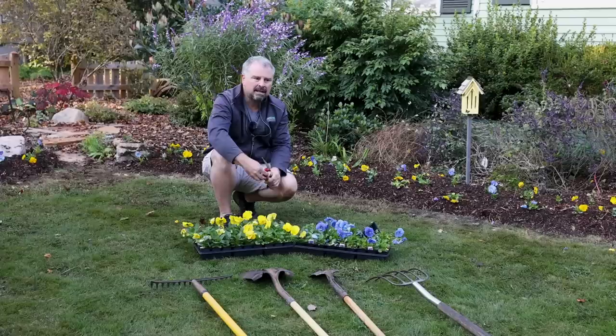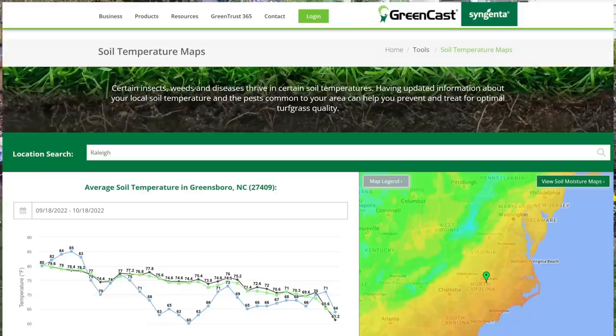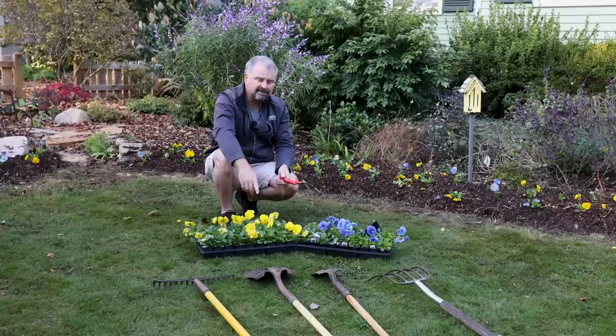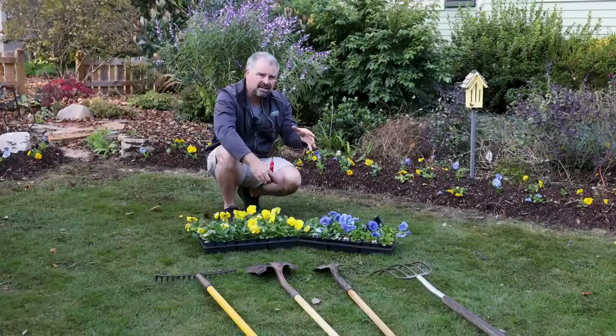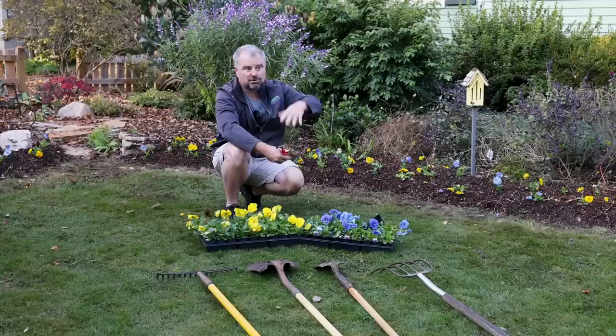The timing on the pansies — I like the soil temperature to be below 65 degrees. I've got a super inexpensive soil thermometer, or there's a website you can go to and see the soil temperature in your area. When the soil temperature falls below 65, I put the pansies in. When it goes back up above 65 toward 70 in the spring is when I put my tomatoes and peppers in. If you put things into soil that's too cold, it will really stunt them. If you put cool season things into soil that's too warm, it can stretch the pansies.